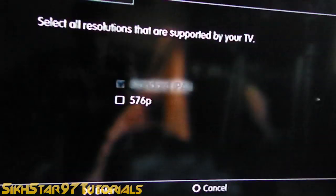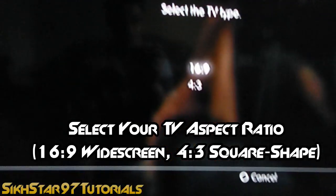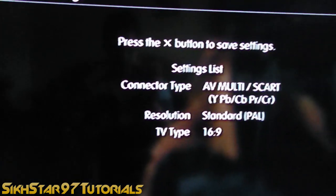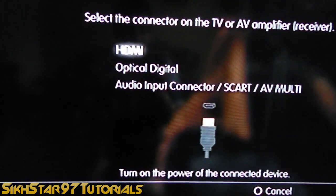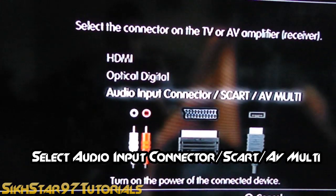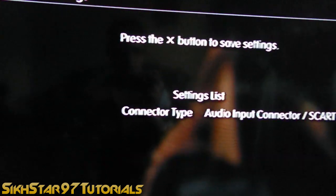Now click yes. In my case it pops up with resolution options — don't click 576p, it won't work. Go across to the appropriate option for your TV, click X to enter, and it should say set audio output settings — click that. Go down to audio input connector SCART AV multi, click enter, and there you have it — it's connected to the AV.